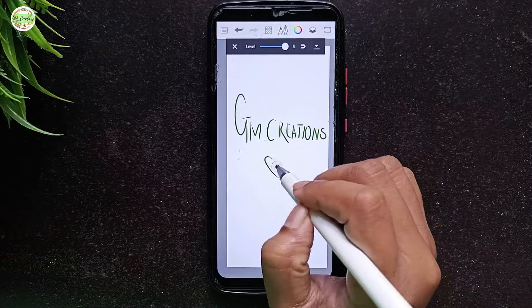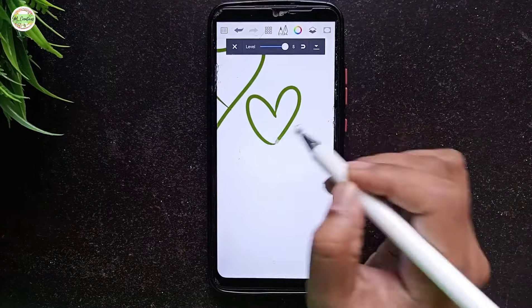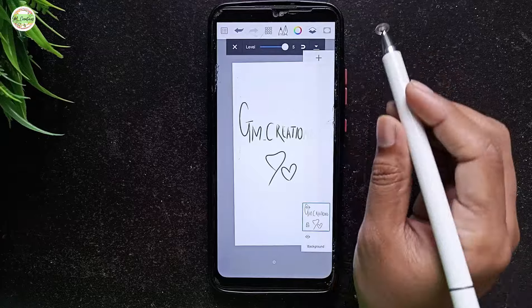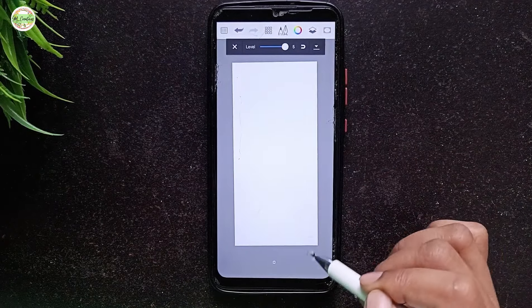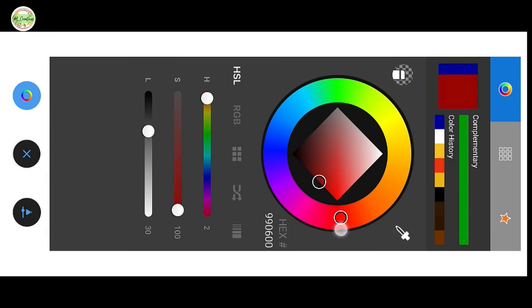For certain fonts, the pen may not pick up on them as quickly, but switching between different types of pens in the app can make a big difference. I know this might be a bit hard to explain right now, but I will show a more detailed demo in another video. So that covers the writing aspect.